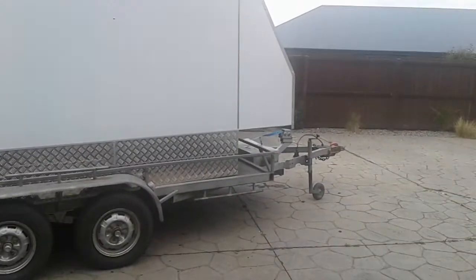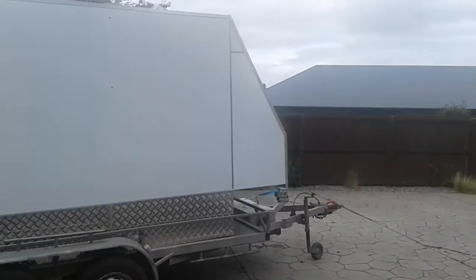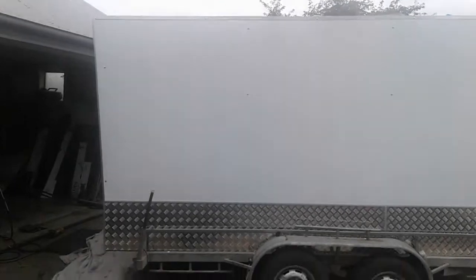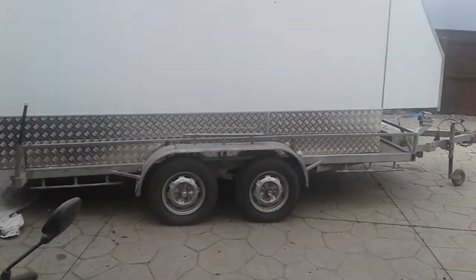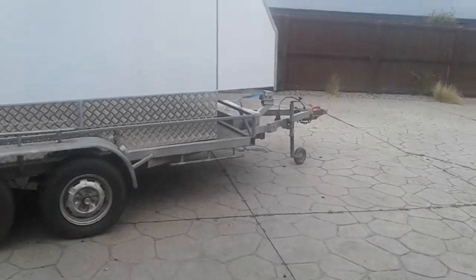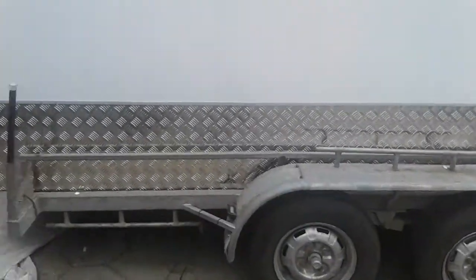It's been a while since I've put anything on YouTube, so I've got a few things to put on. This is a box trailer I'm building for my brother — it's a box top that goes on an existing car transporter. We're nearly finished with it now, should have it done today.